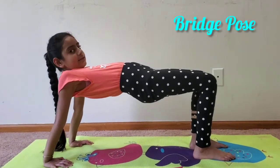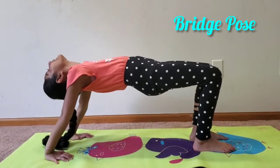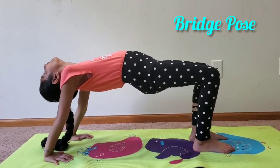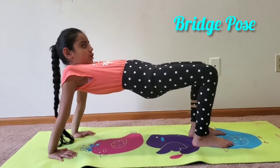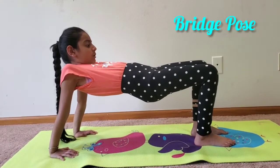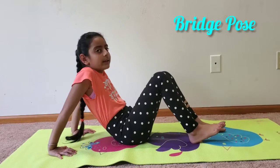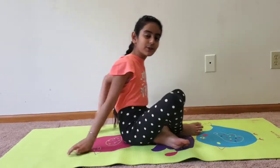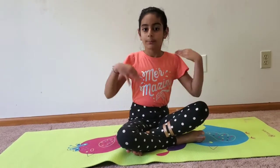You can either tuck your chin to your chest or let it release back. Your hands and feet don't need to be stuck into the back. Now we're starting the practice of the upward plank pose.